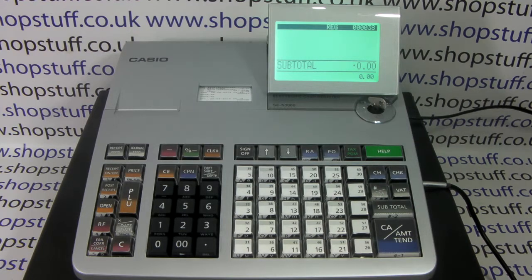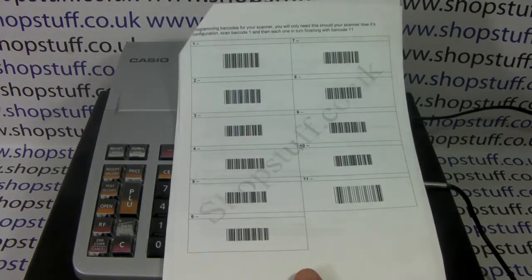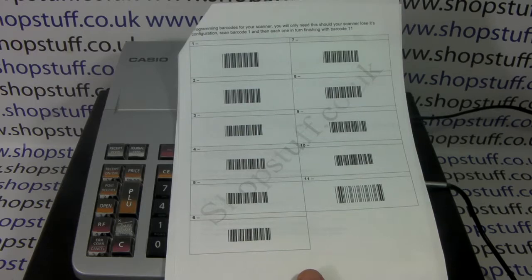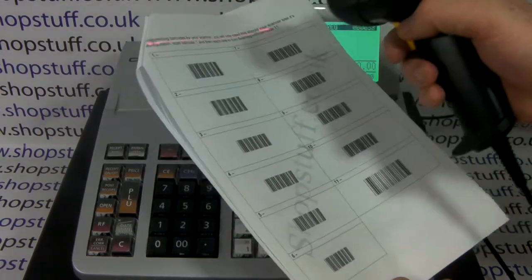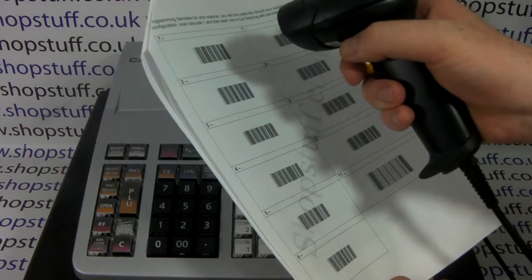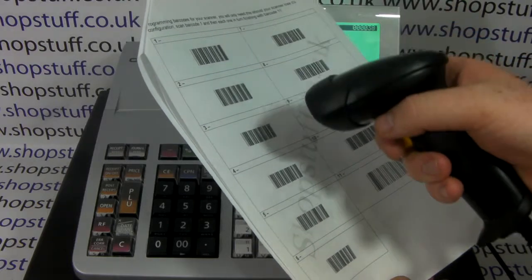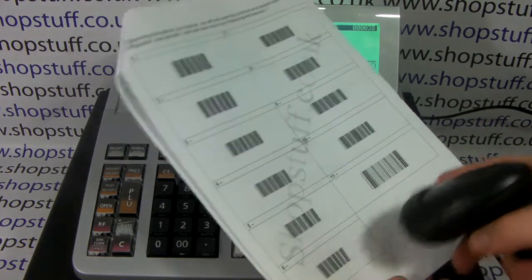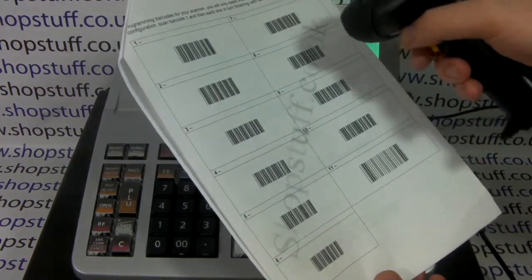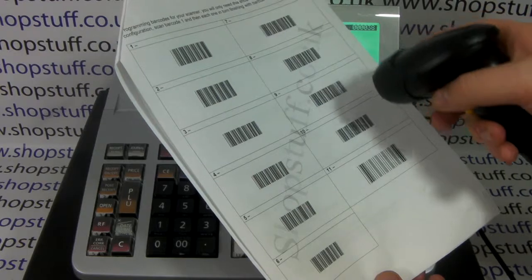All you need to do is turn to page 2 of your Viper scanner setup sheet and scan the 11 barcodes in sequence, making sure that the red line appears on each barcode and that it emits a beep sound. If you don't scan all 11 correctly, the scanner won't work.